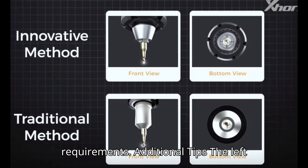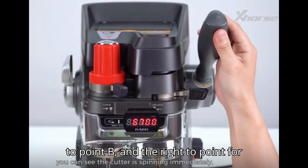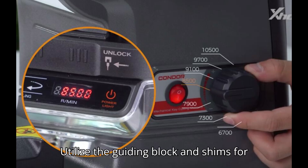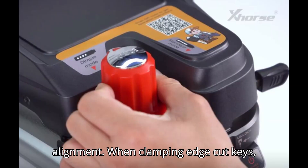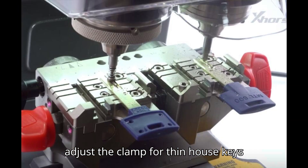Additional tips: The left groove corresponds to point C, the middle to point B, and the right to point A for clamp mounting. The silver handle beside the sub-handle assists in key cutting. Utilize the guiding block and shims for alignment when clamping edge-cut keys. Adjust the clamp for thin house keys accordingly.